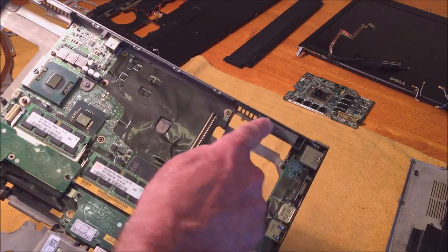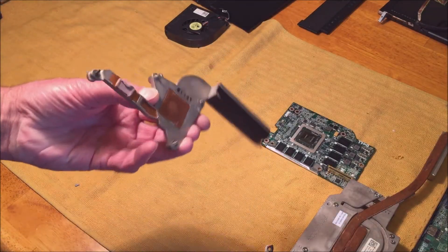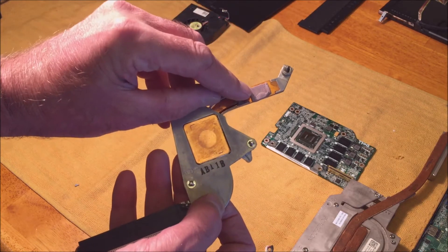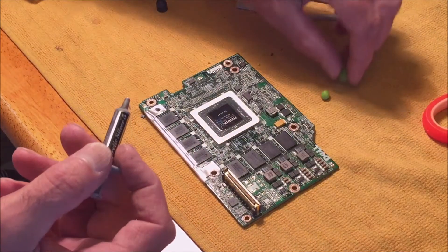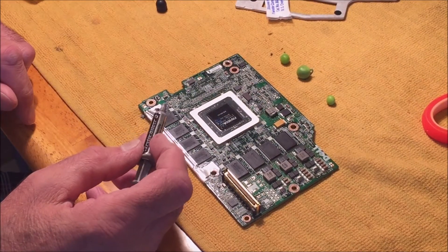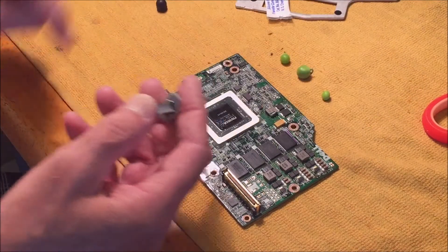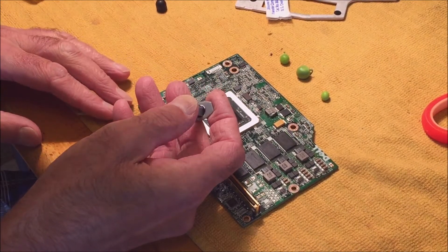For this one — the CPU — you only put compound here. This area has a putty-type heat interface material right there. Use a pea-sized amount; I'm using that as the reference. The small pea size seems to work right. I have a whole pack of them.